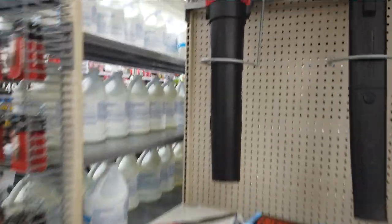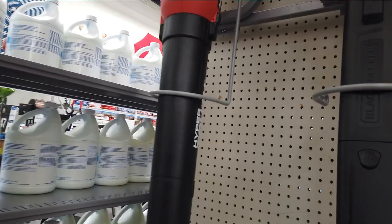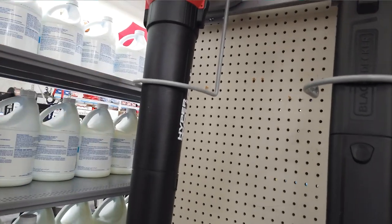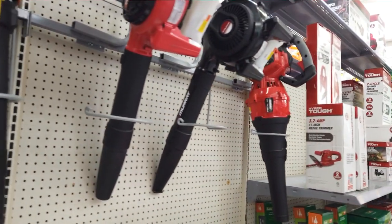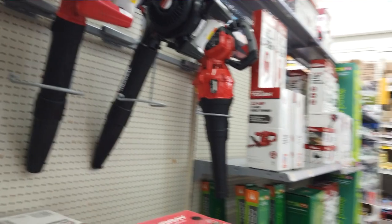I gotta say, this whole new jet-style blower — I don't know how you measure the air. The PSI just seems to be kind of an under-measurement, but I guess that's kind of how they do it. Anyway, these things really blow. Let's put it that way.